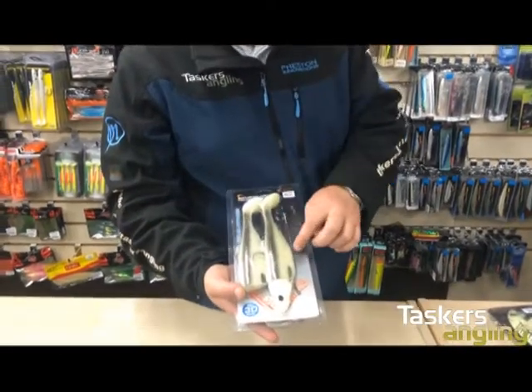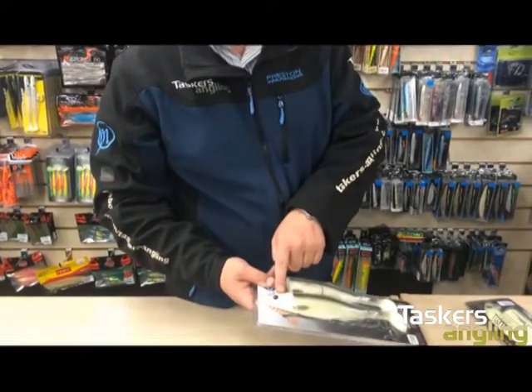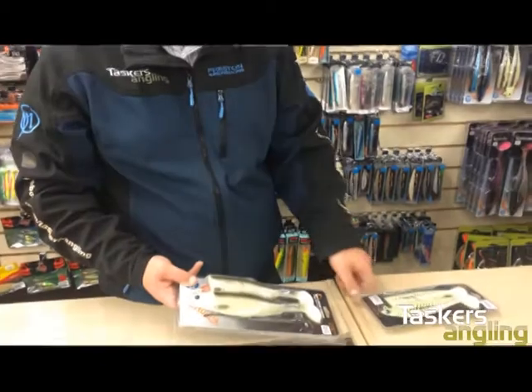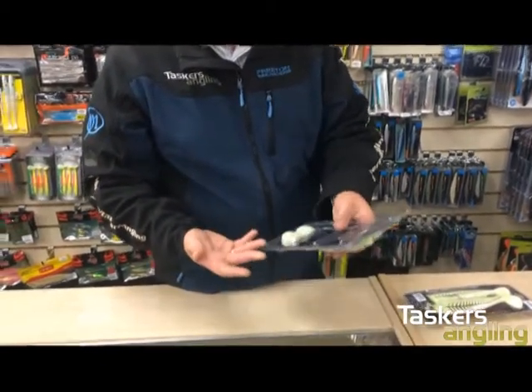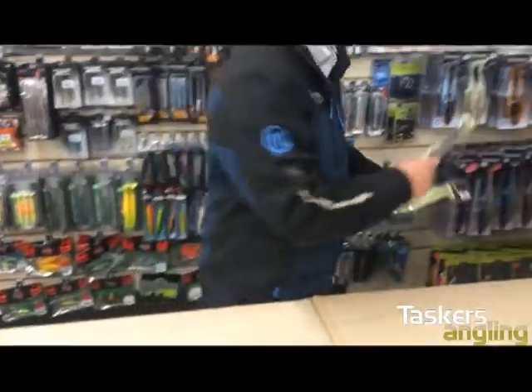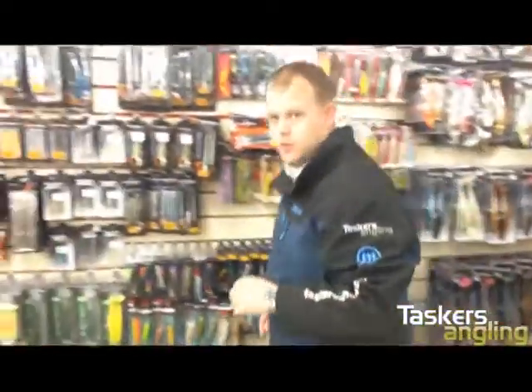It also comes with a stinger and the head is more realistic compared to the old one. Those are the new ones — the full range is in, fantastic lure. Anyway, back to what we were actually going to talk about.